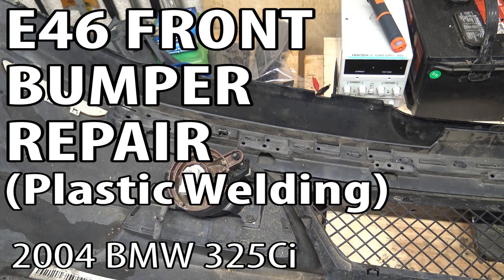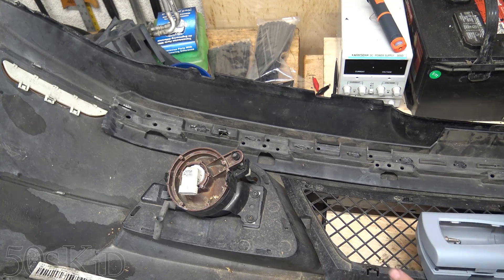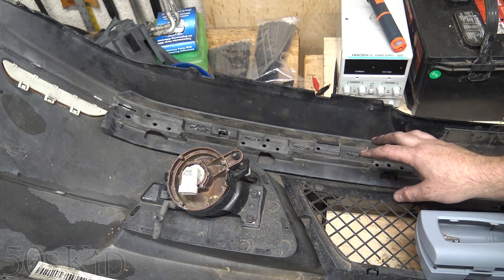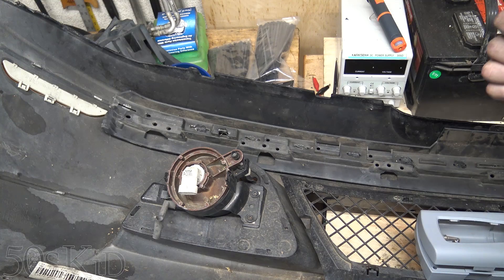Hey guys, I'm the 50s kid. Just want to do a quick video here. I've got this bumper skin that I'm repairing for the 325i, or Ci, and I've basically been reattaching this plastic piece to the actual bumper skin itself because it got ripped off.